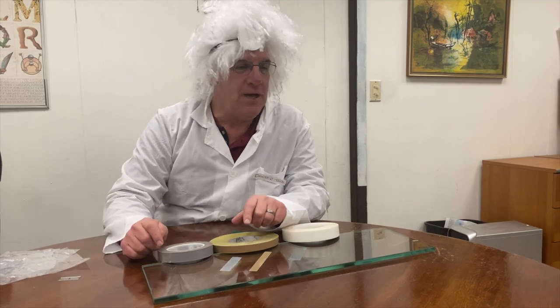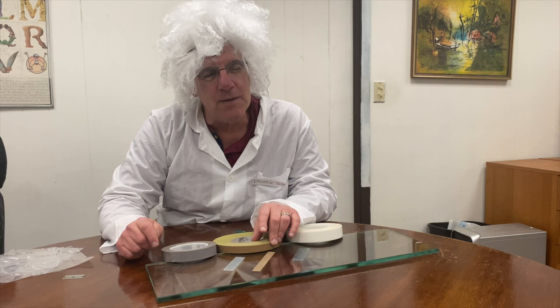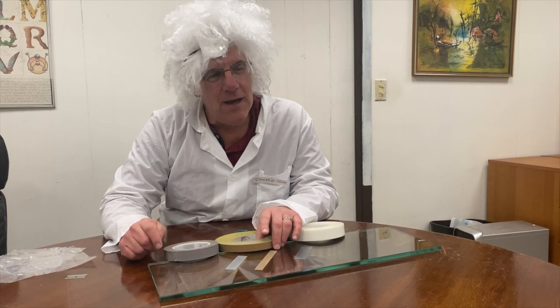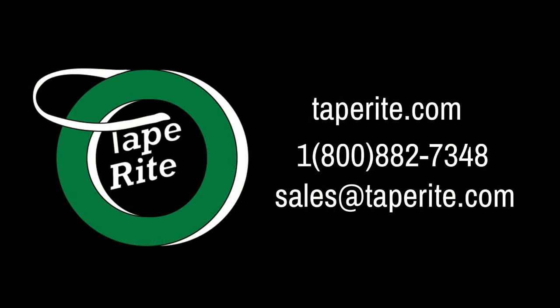This has been Dr. Tape. If you need more information, please feel free to contact me at 1-800-882-7348 and I'll try to solve your sticky problems.